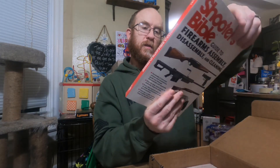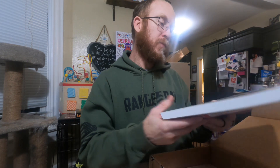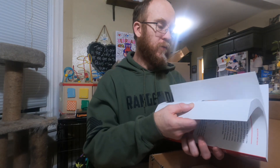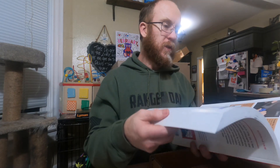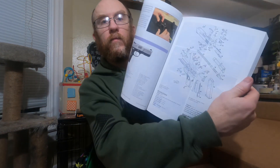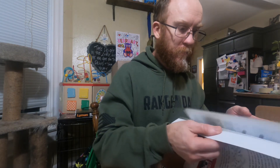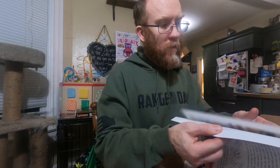Oh, there we go - that's got some heft to it. Here you go guys - the Shooter's Bible, guide to firearms assembly, disassembly, and cleaning. Hundreds of full color photos and illustrations. Let's do the ultimate test - does it have my hundred year old shotgun in it? This is a really neat resource - it breaks down all the major brands of firearms and gives you their schematics blown up. There's the Ruger P345, parts schematic and parts list. You want to know everything that goes into a Barrett 50 cal? There's the parts list.